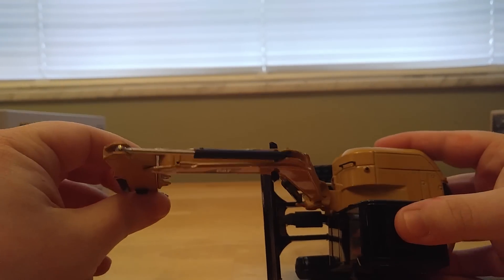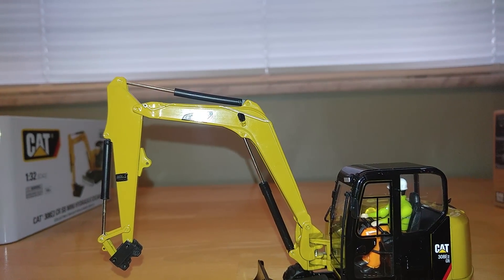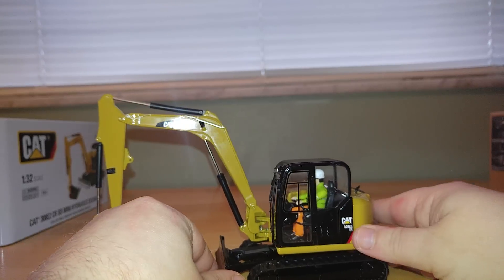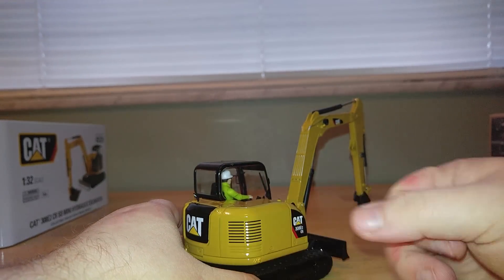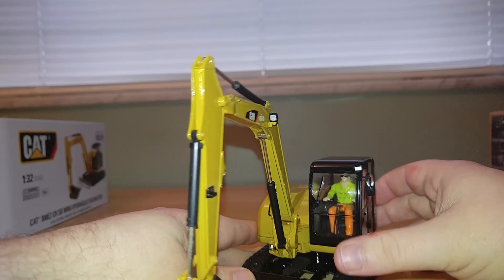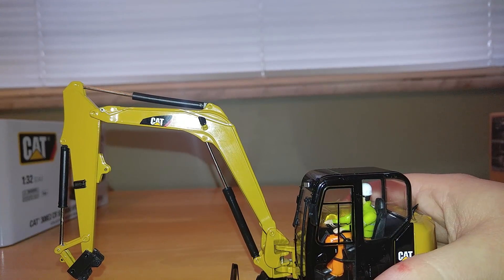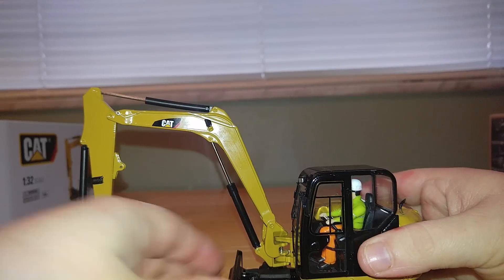The last thing I did want to show you is they've made an attempt to add some hydraulic line silver details right here, which looks nice. Overall, if you're into the larger equipment, this is definitely a good solid model to get. You get a lot of bang for your buck and a ton of different posing opportunities with the different work tools. It's a pretty high caliber model. The detailing inside leaves a lot to be desired, but at least it has the operator using the controls. I just wish that Diecast Masters would somehow make the operator removable, but who knows — we may see that soon.